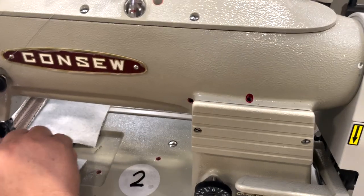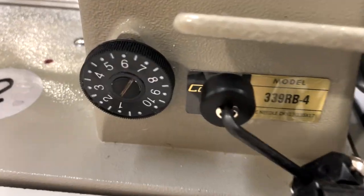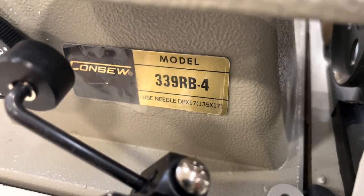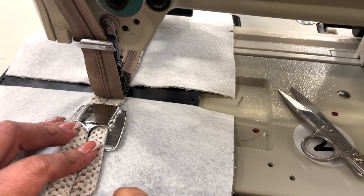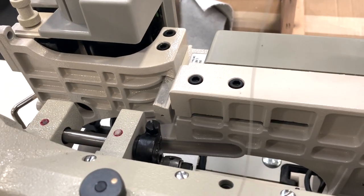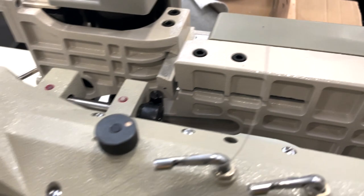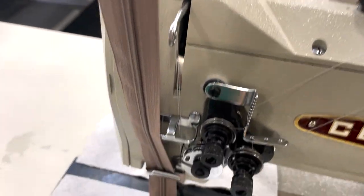Hello everyone, this is David from goldstartool.com. Quick video on the Consho 339RB-4 double-needle with a zipper attachment. We got this beauty right here with a pulley to pull the fabric, and right here you see the attachment to put the zipper on, and here is the folder.